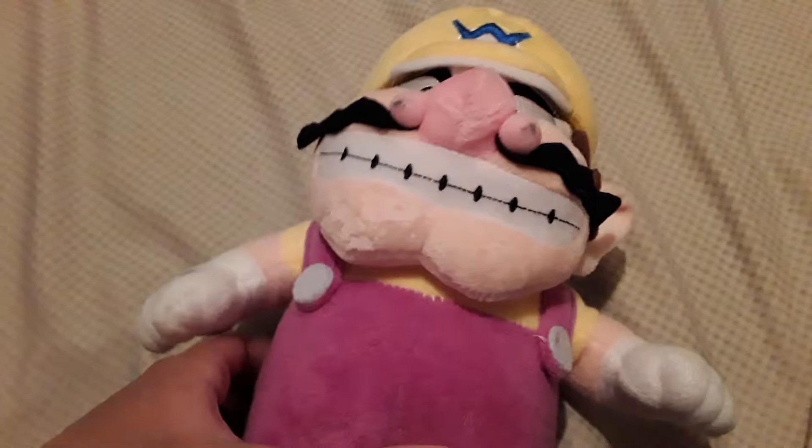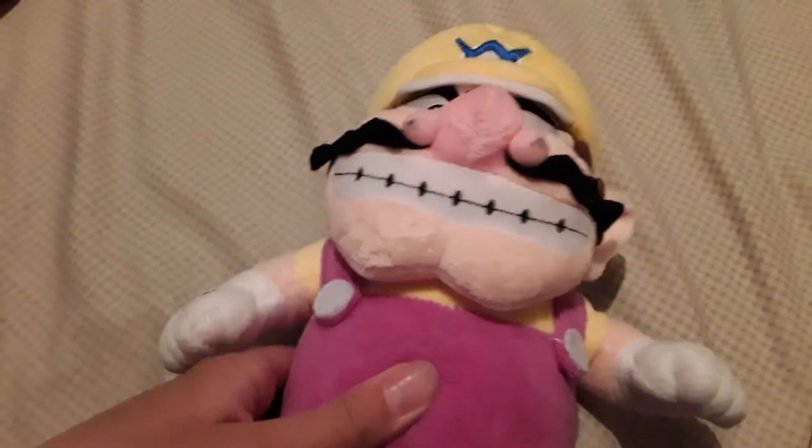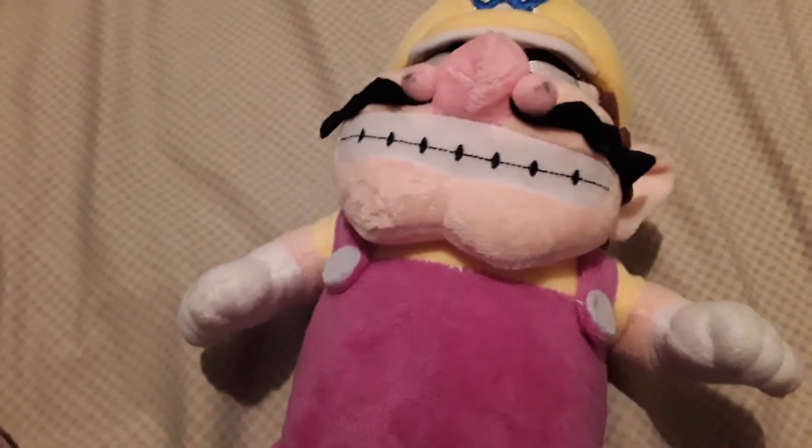Today we're going to be reviewing Wario. We only have 80 minutes to review. So this is the bootleg Wario my mom got me for as a surprise.